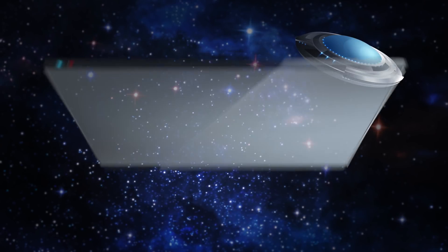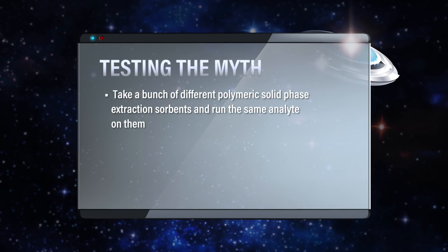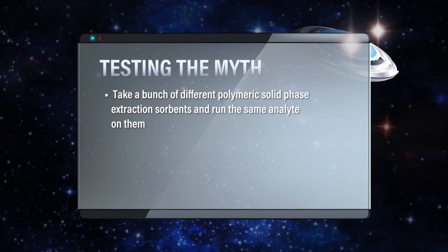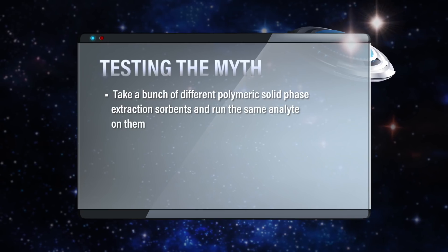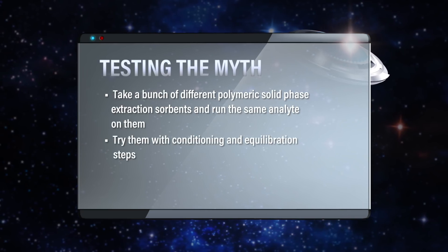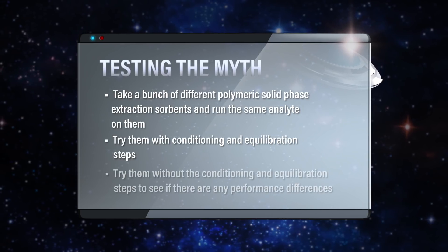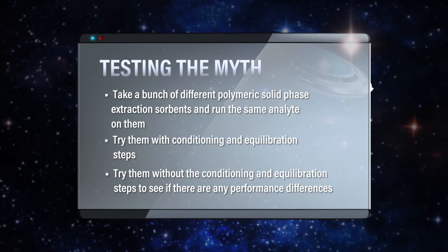For this one, I think what we should do is take a bunch of different polymeric solid phase extraction sorbents and run the same analyte on them. Since they specifically want to know about water wettability, we should try them with conditioning and equilibration steps, which are included in traditional solid phase extraction, but also try them without those steps to see if there's any performance difference.